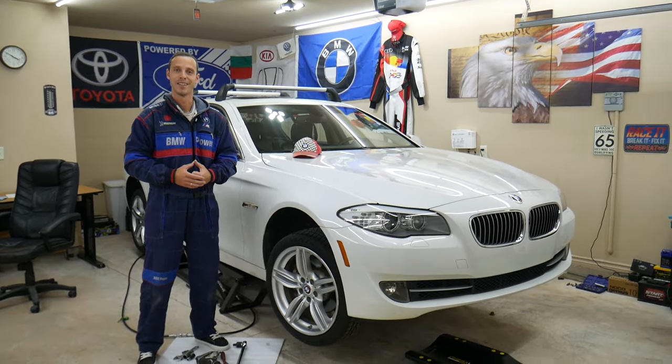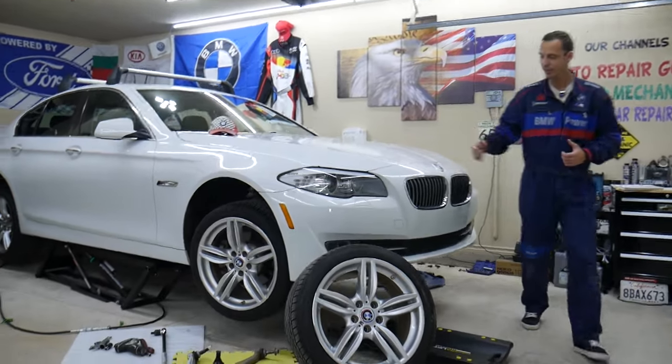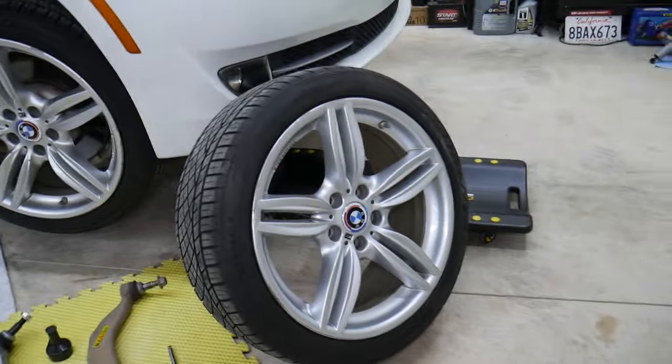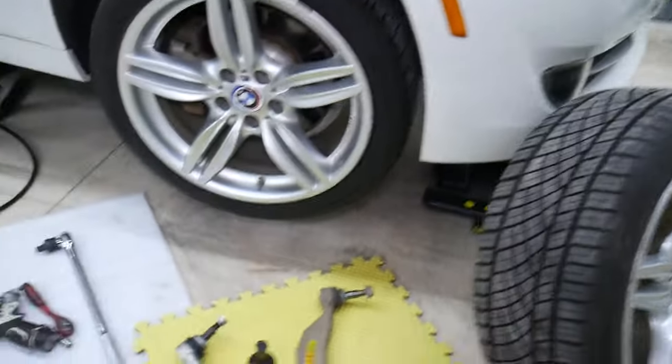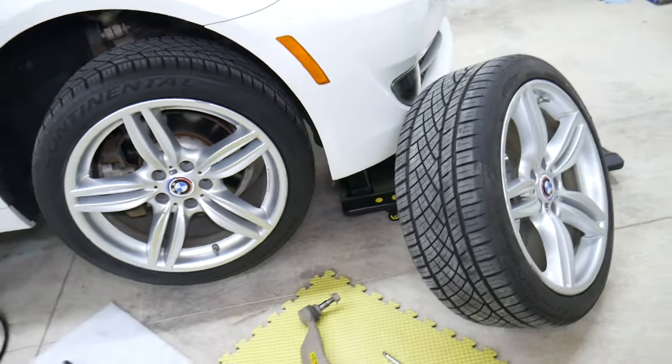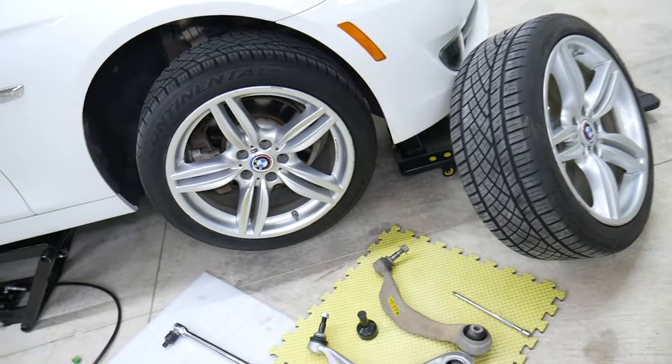Let's start. We'll demonstrate here on this 2013 BMW 5 Series what can cause noise when braking. You may hear a scratchy noise, a squeaky noise, or a clunking noise — we'll be talking a lot about clunking noise today.